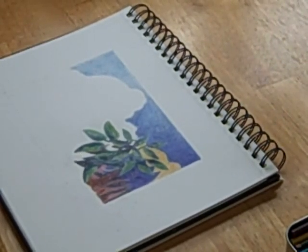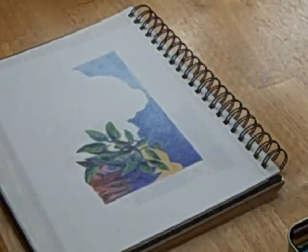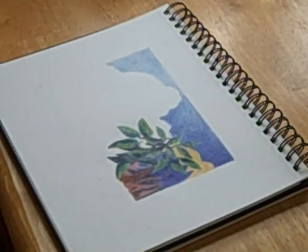You'll want to matte it and glass it and frame it and have it up. I also encourage students, even with beginning work, to matte and put it in a cellophane sleeve, or matte and glass and frame one of their works. It's really important to have that up as a reference to inspire you and encourage you to keep going with whatever you're working with — painting or drawing or whatever.